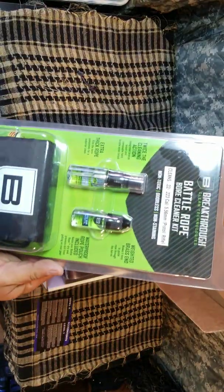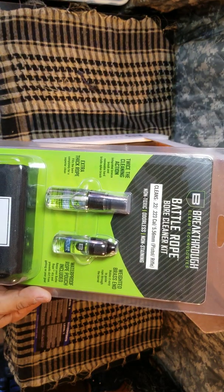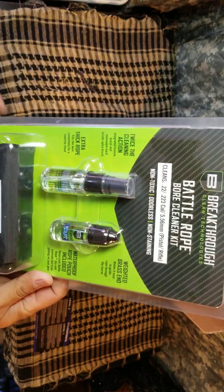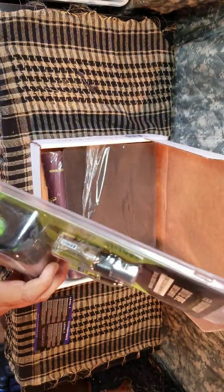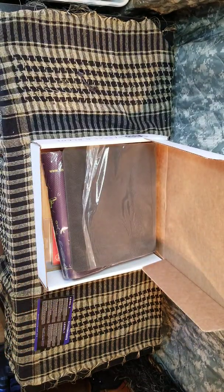First we have the Breakthrough Clean rifle gun cleaning kit. You just can't go wrong — I've got a few rifles, so this is going to come in really handy. I've got a couple of cleaning kits from other boxes, but you can never have too much cleaning equipment. It looks like a rifle bore kit, let me open this up and see exactly what we have in here.